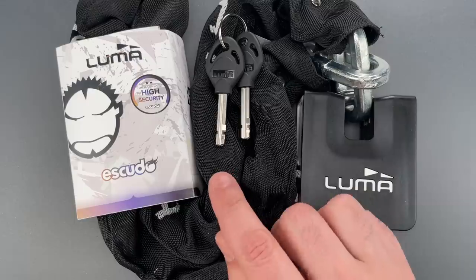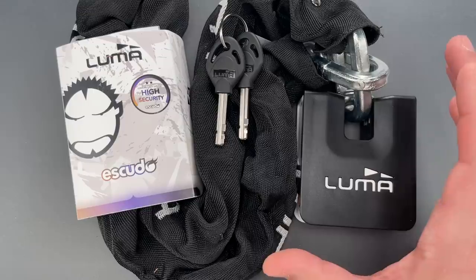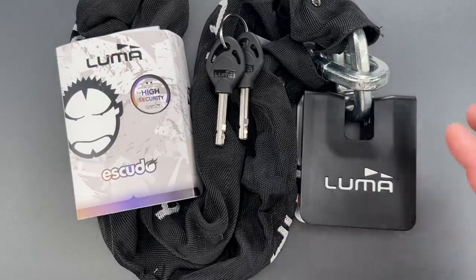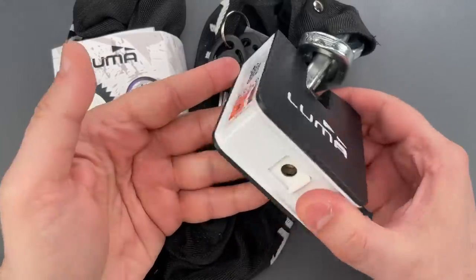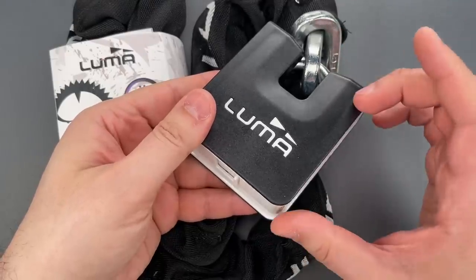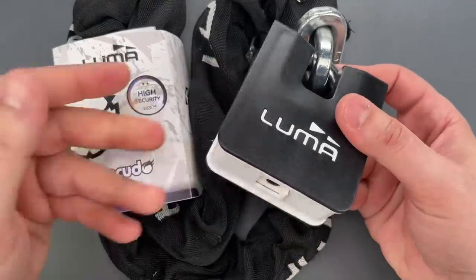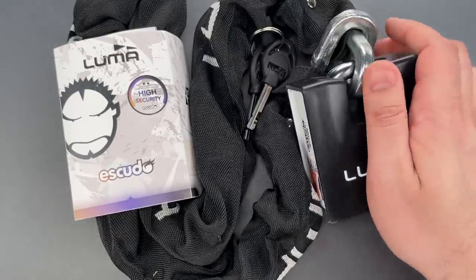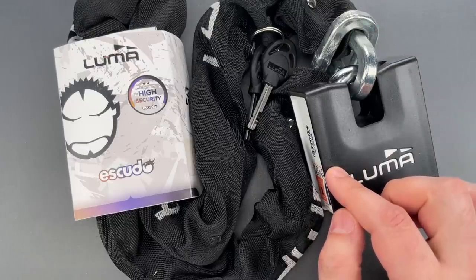It includes a 120-centimeter long chain with 11-millimeter thick links, and versions with longer chains are available. The most conspicuous part of this product is the big square-shaped padlock holding it closed. It is covered with plastic, so it's hard to tell exactly how well-built it is, at least not without a fair bit of damage. I can say that it's roughly half the weight of what you'd expect from a solid lock of this size, but it is still substantial, tipping the scales at just over one and a half pounds.